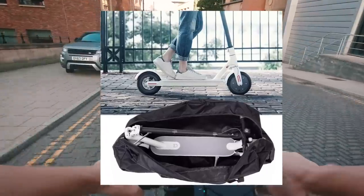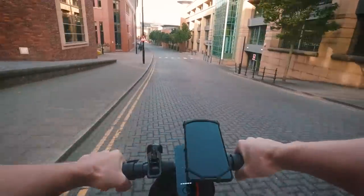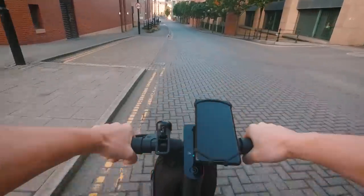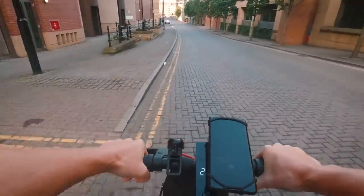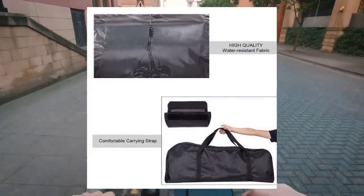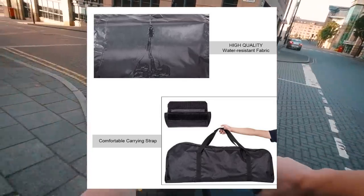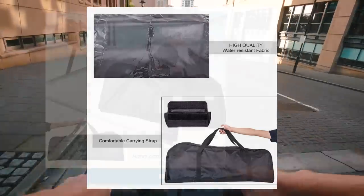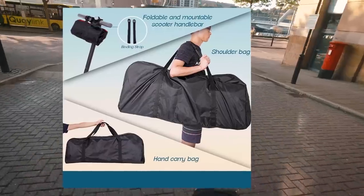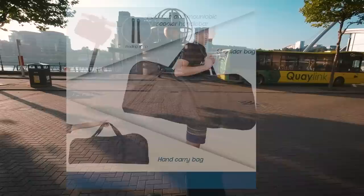This bag is ideal for storing the scooter indoors, keeping the dirty wheels off carpeted floors or for storing it in a wardrobe without marking the walls. It's a great solution for storing the scooter in a footwell or boot of your car. The two strong handles come together with a hook and loop enabling the bag to be held comfortably by your side, but with enough clearance to wear it over your shoulder. At such a low price, this is an obvious must-have accessory, available on both Amazon and Gearbest via the links below.